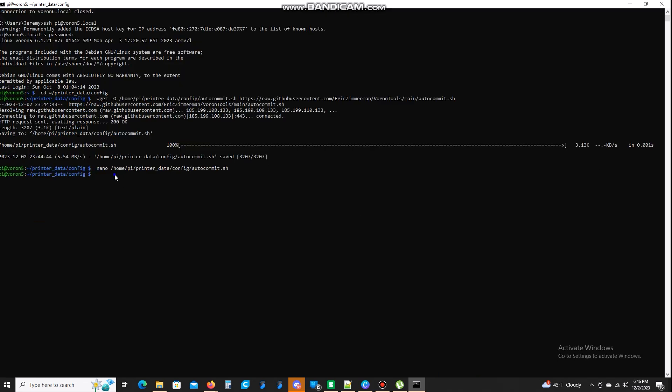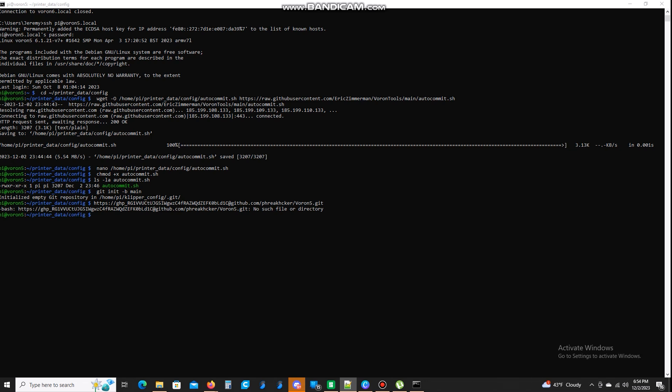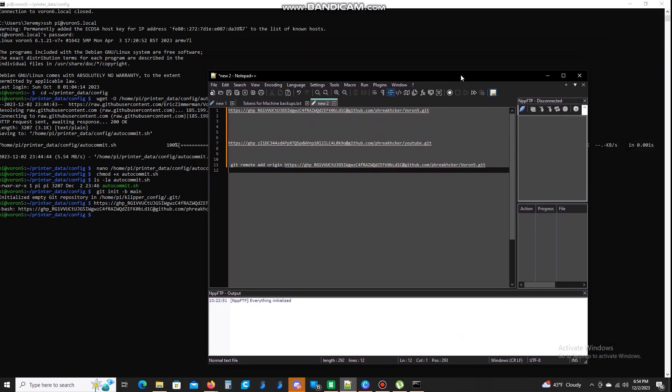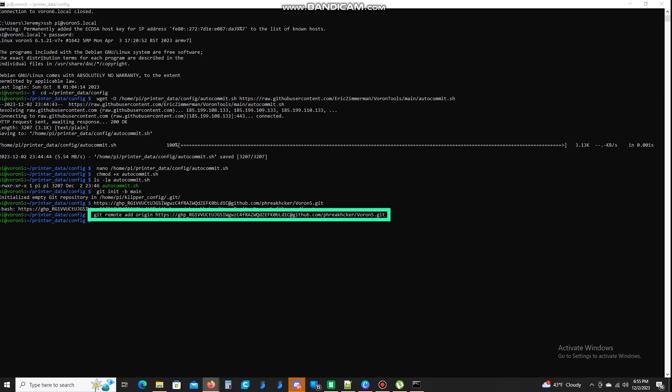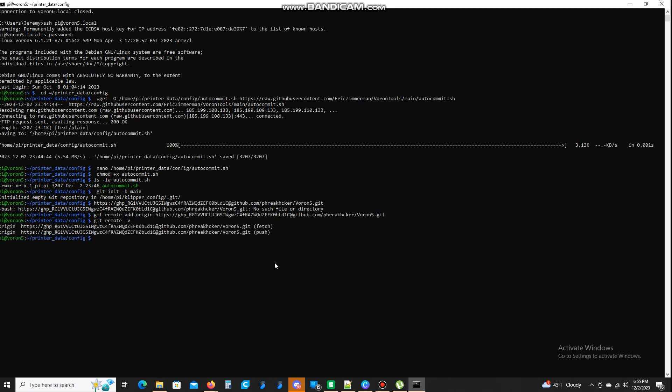The next command we're going to run will change the permissions on the file. Then we type this here to verify the permissions. Now we need to initialize git, so we're going to run this command. After that's completed, take the link we made earlier — add 'git remote add origin' in front of it — and run it as one big command. Once that completes, run another command here and this will verify it for us.